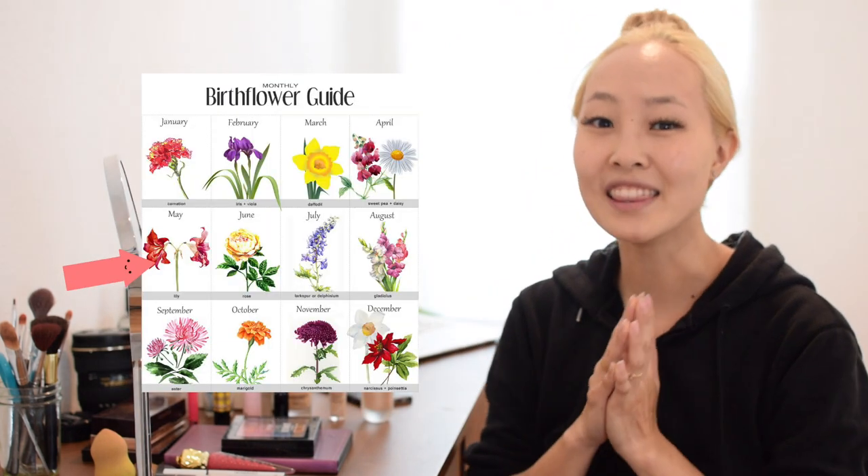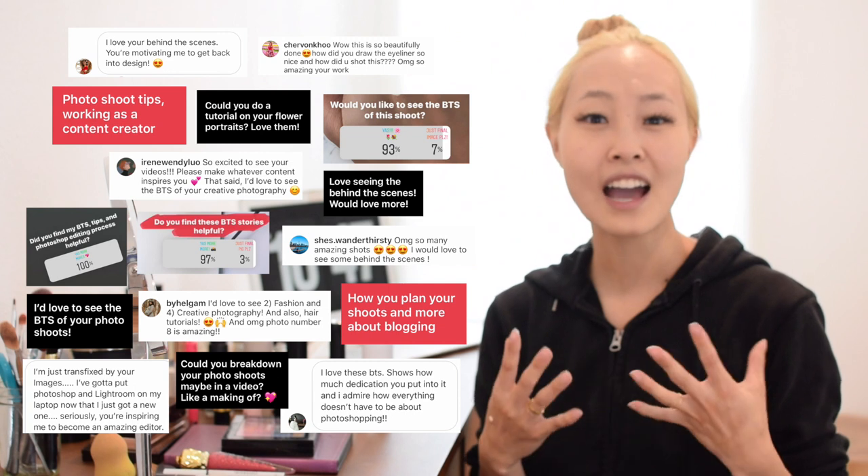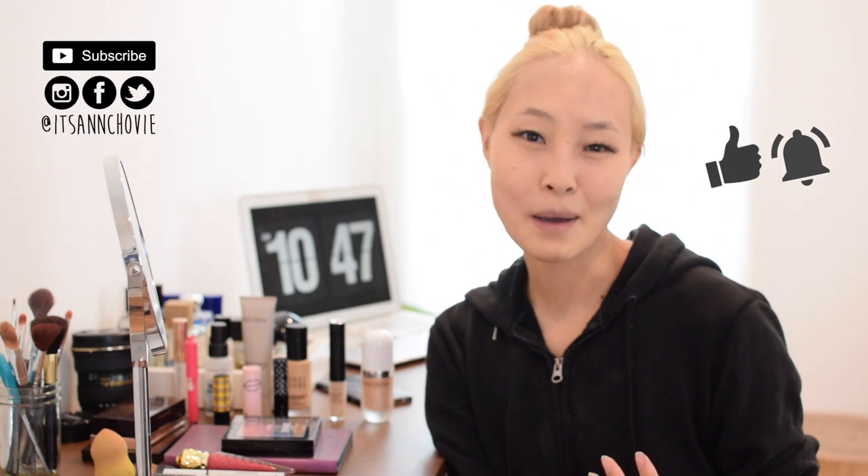Hi guys, it's Annie from Anchovy, welcome to my channel! Today by popular request on my Instagram, I'm going to show you a behind-the-scenes from start to finish of how I shoot one of my flower of the month photographs. Today we're shooting May's flower of the month, which is the lily — it's such a pretty flower, one of my favorites, it always reminds me of springtime. Before we start, don't forget to like, subscribe, and click that notification button so you'll know straight away when I post next.